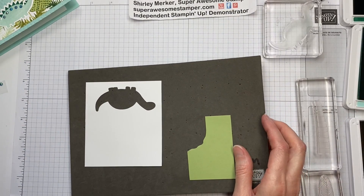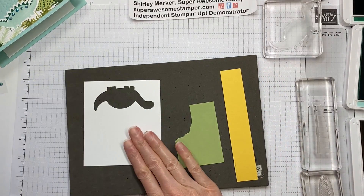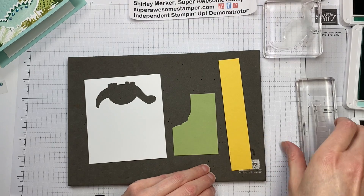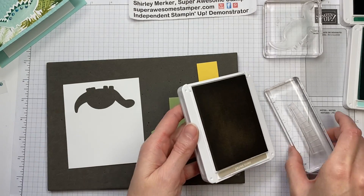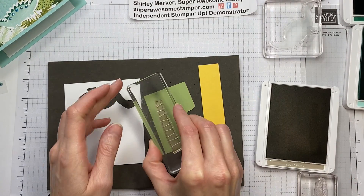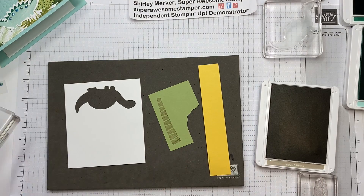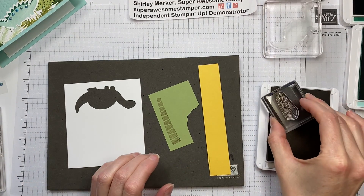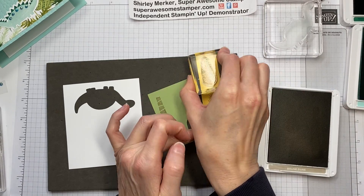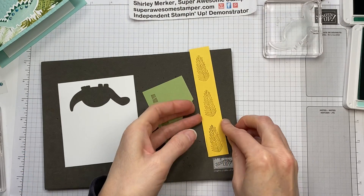Next up, grab your piece of white, your yellow strip, and your pear pizzazz strip. I'm just using some scraps I had, so go ahead and reach into your scrap bin if you want to swap out the pieces of paper added to your kit. The first ink pad I've used is the Crumb Cake. For that, you'll use the palm tree stem and also three of the palm fronds on the yellow. And then we're done with the Crumb Cake.